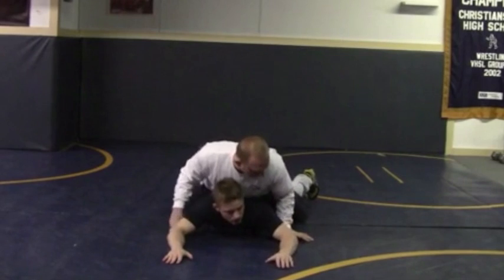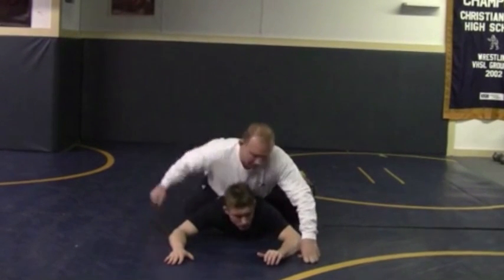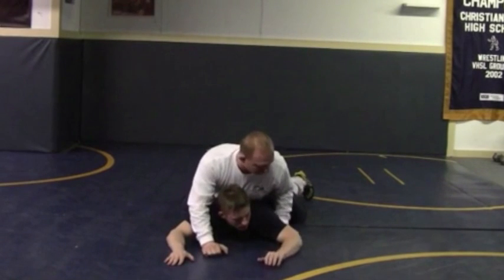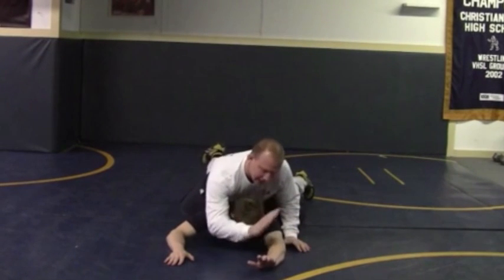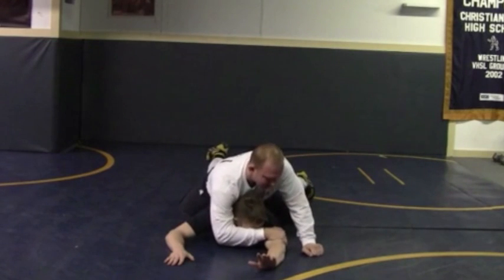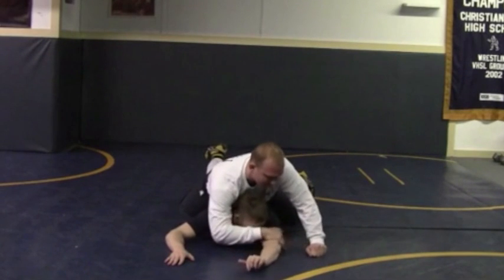Next one — cross face. You're up in here, and the big thing you have to get kids to understand is that this isn't the cross face. My whole goal when hitting the cross face bump here is to get this pinky right above the elbow. That's the maximum leverage right there. A lot of kids think they've got to get up here on the shoulder. We want the pinky right there.